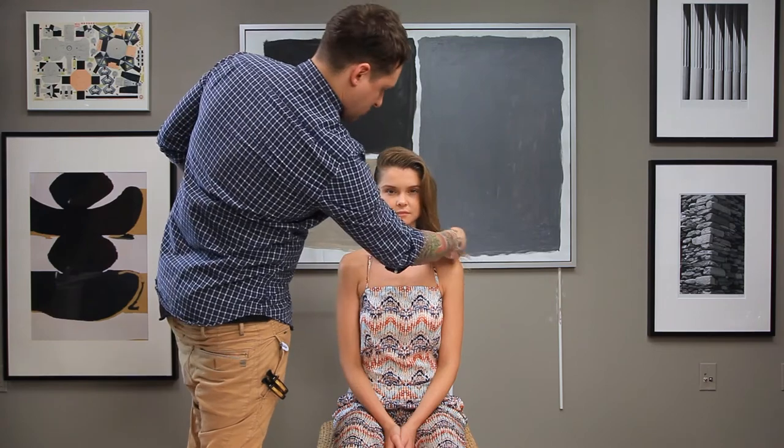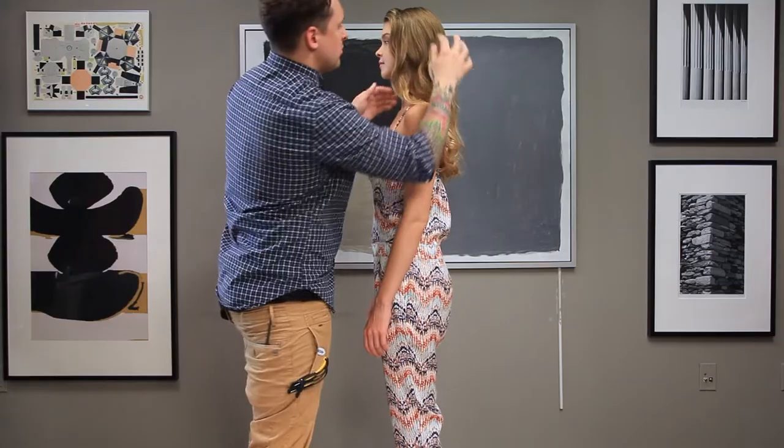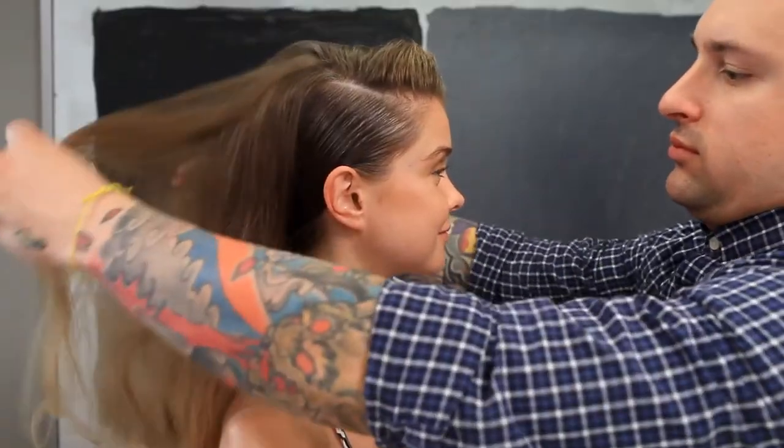Bring it off to the side, give it a little hand tousle, break up that texture, add your finishing touches, and there you go — your beautiful modern faux undercut.